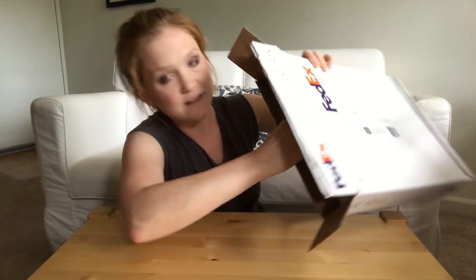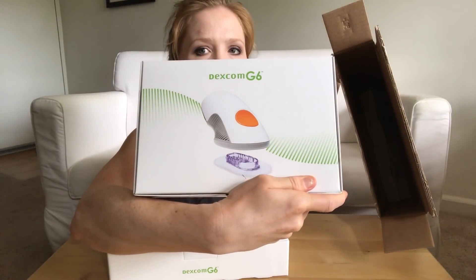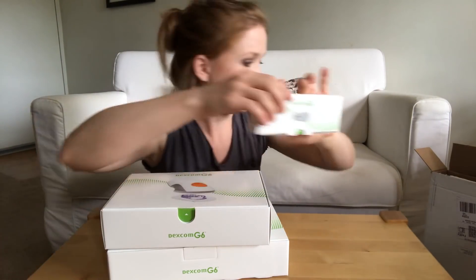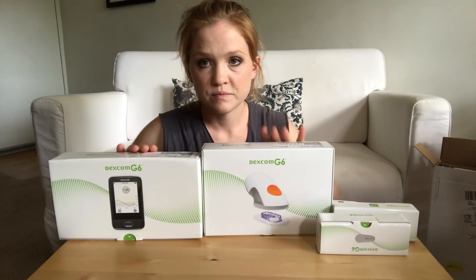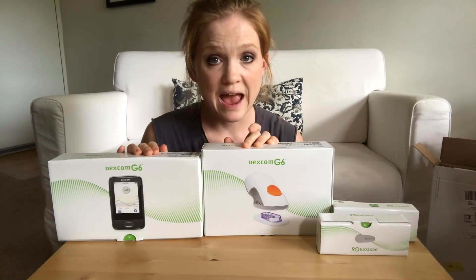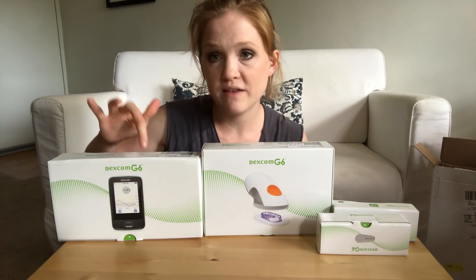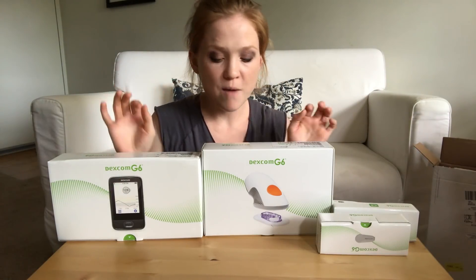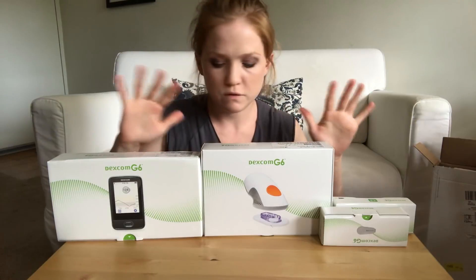They sent it to me in a FedEx box and right inside here I have a receiver, sensor, transmitter, and I have two transmitter boxes. Here is what it looks like straight out of the box. It's these three different components.